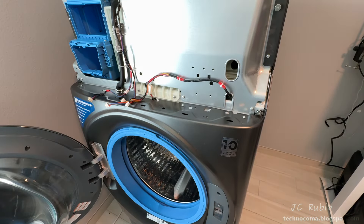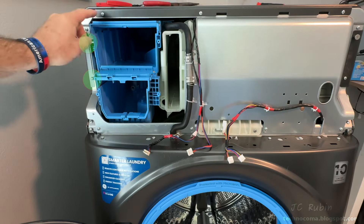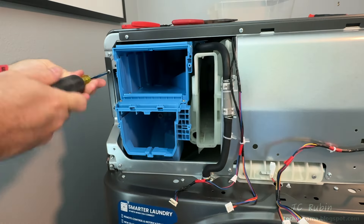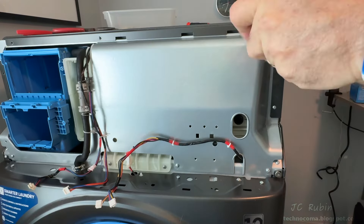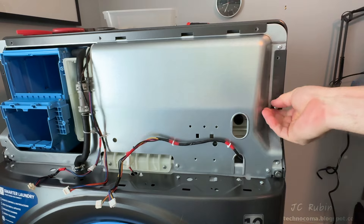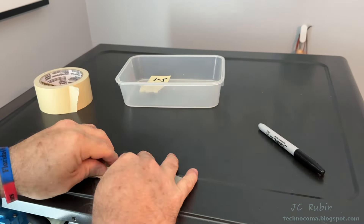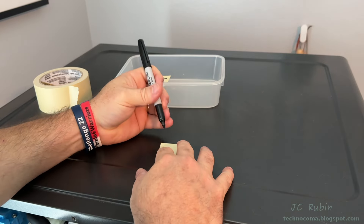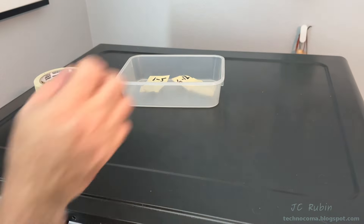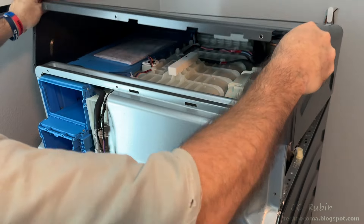The front panel is now disconnected and set to the side. Next step is removal of the top cover — there are seven screws. All these screws are added to tape, folded up, and marked six through twelve. The cover is then pulled forward, then up, then back, and then the back is lifted up and off the machine.